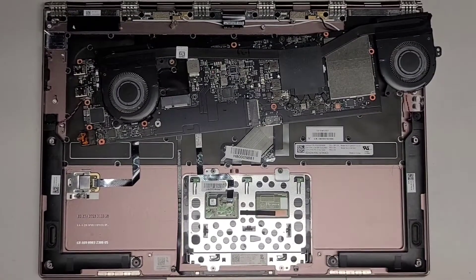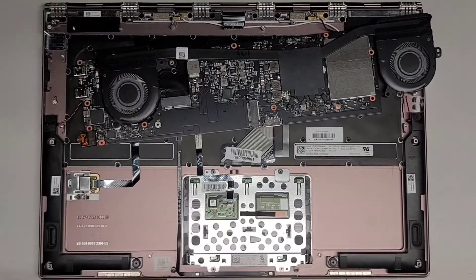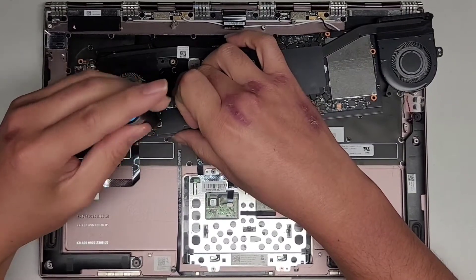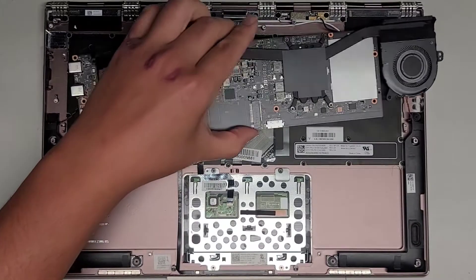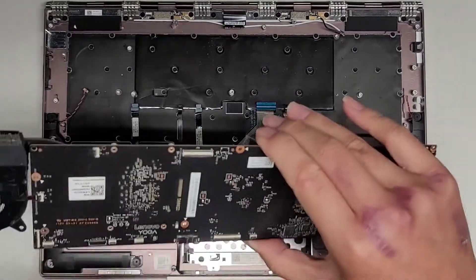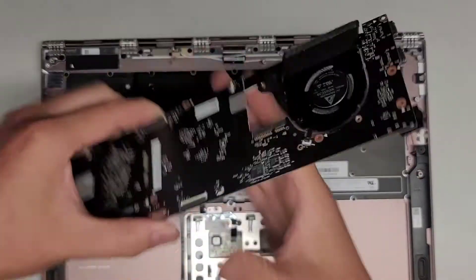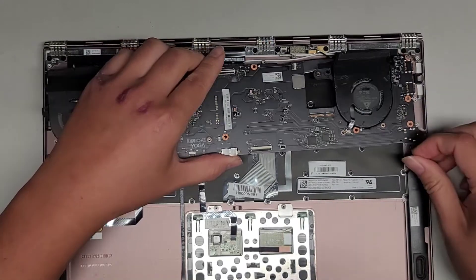I'm back — turns out the SSD is fried, so we're just going to reassemble this. I'm going to leave the SSD out for now. We're going to reassemble it and then also see if the computer powers on. I doubt it's going to power on, but I guess we'll find out. Make sure all the connections remain on top.